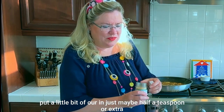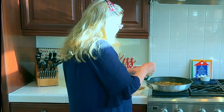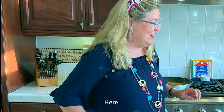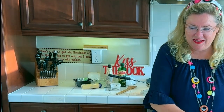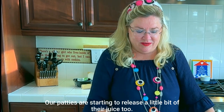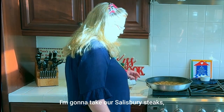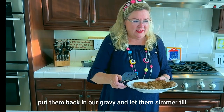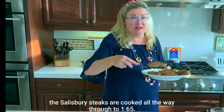I'm putting in just about half a teaspoon of bouillon for extra depth of flavor. Our patties have been releasing a little bit of their juice too — that's all going back in the pot. I'm going to take our Salisbury steaks, put them back into the gravy, and let them simmer until the Salisbury steaks are cooked all the way through to 165°F.